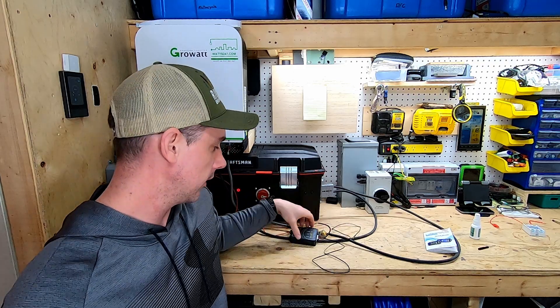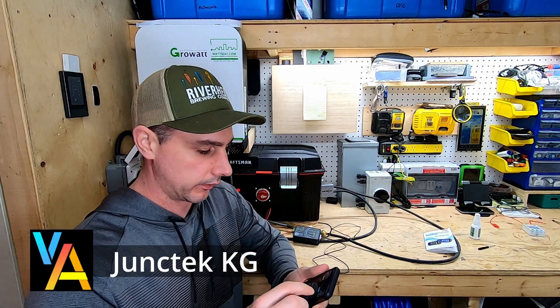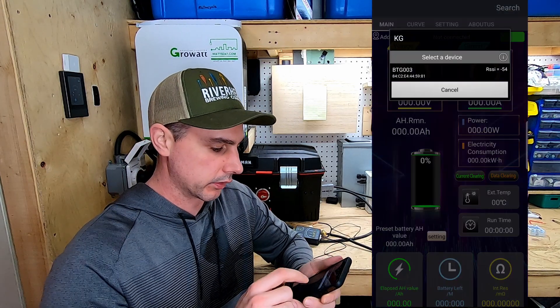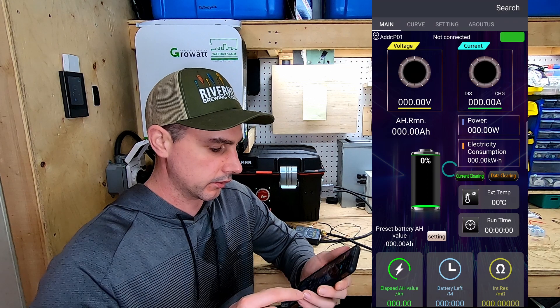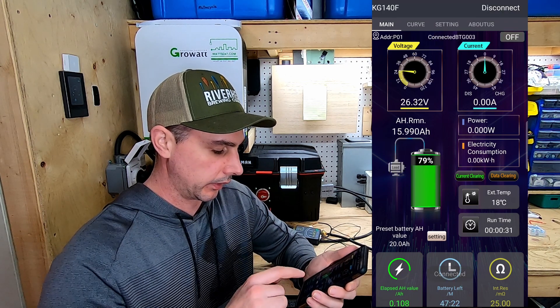Now I have it hooked up to the app. All I had to do is download the app. I've got a screen recording here so you can see what I'm doing. I'm going to go to search, here's my device, click on it — and there we go.